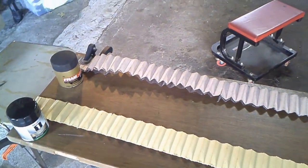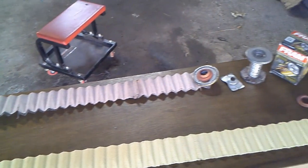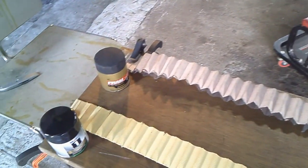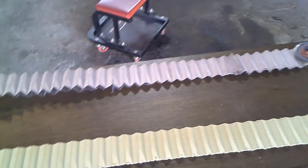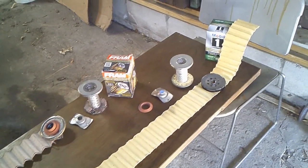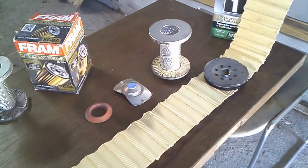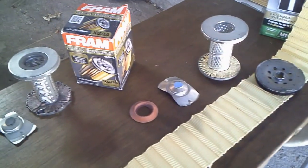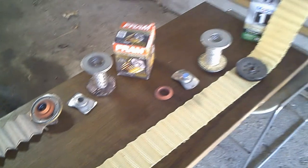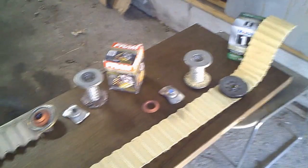The Mobil 1 has about 65 pleats and the Fram has 37. I'll tell you, the Fram was hard to get open — it's got a wire backing to it, it was tough. It's a really tough filter. The Mobil 1 has a lot more media, but both are almost the same width at about three and a half inches. For the inner core, the Mobil 1 has louvers and the Fram has holes.